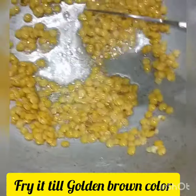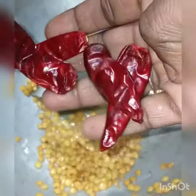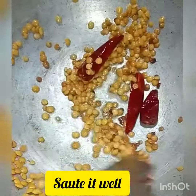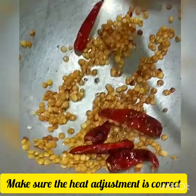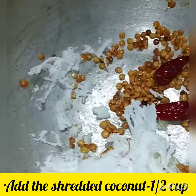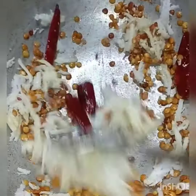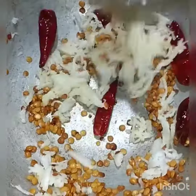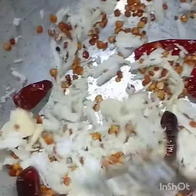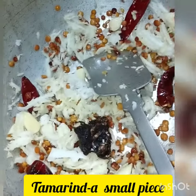I am adding the Thenga Chamandhi. I am adding water. We add several cups of water, and then I will add a small piece of turmeric for flavor. Flames are low.